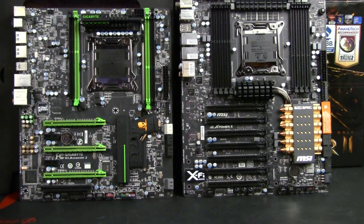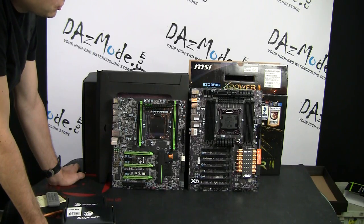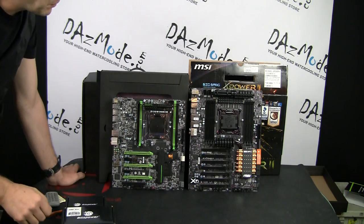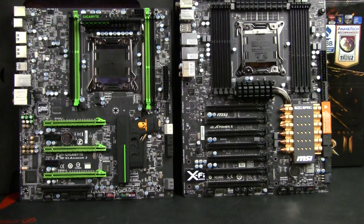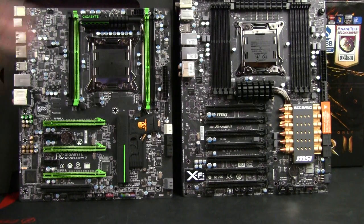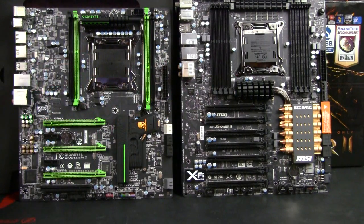Another couple of features I really enjoy on the MSI board: it has a power button right on the motherboard, so when you're assembling the computer it's actually a little bit more handy than reaching for the power button on the case — especially since you might not even have all the cables connected at that point.